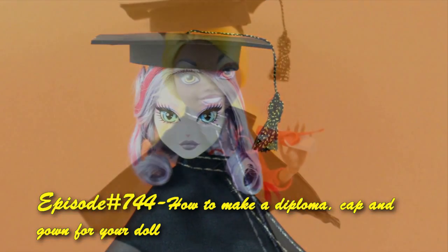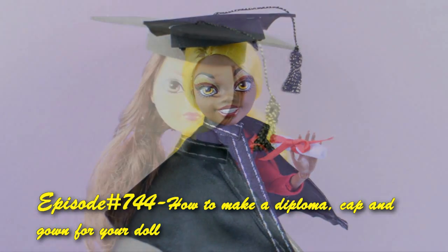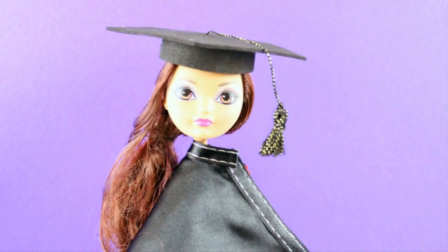Welcome to simplekidscrash.com, episode 744 - how to make a diploma cap and gown for your doll.